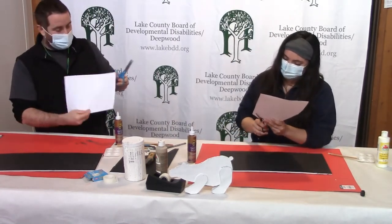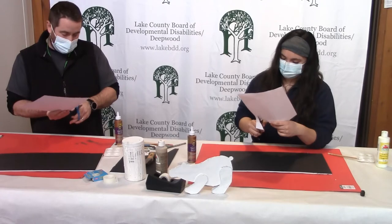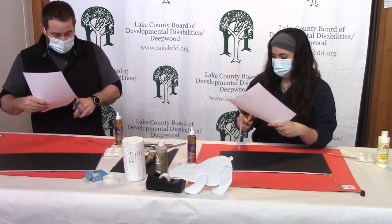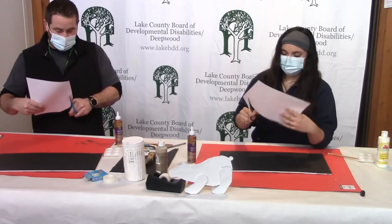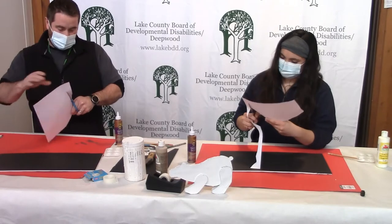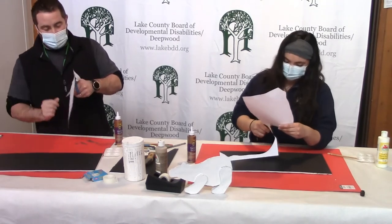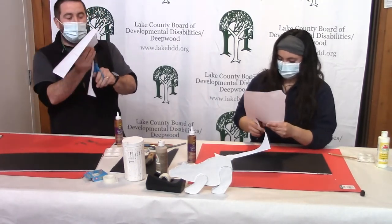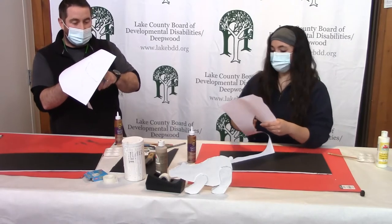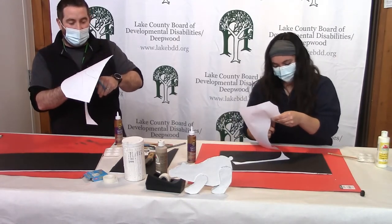Thank you for that wonderful polar bear fact. Let's cut these guys out — there's a lot of cutting today. Cutting is not my strong suit, so if you have a friend that's good at cutting, enlist your friend. I'm going to do my best, and it's okay if it's not perfect — that's the fun of crafts, it shows a little homemade love. I am terrible at straight lines.